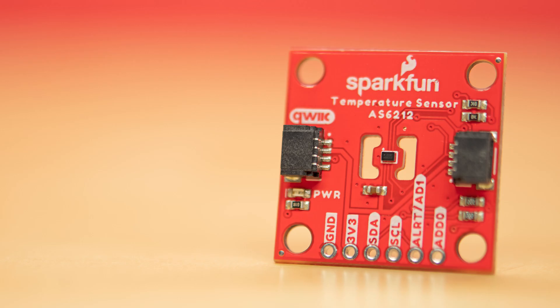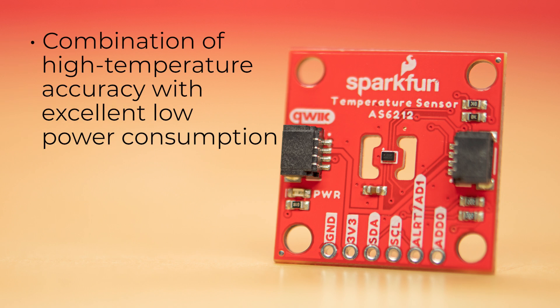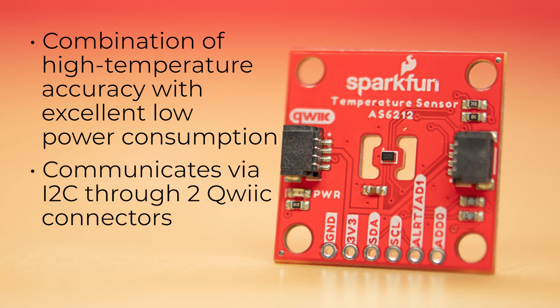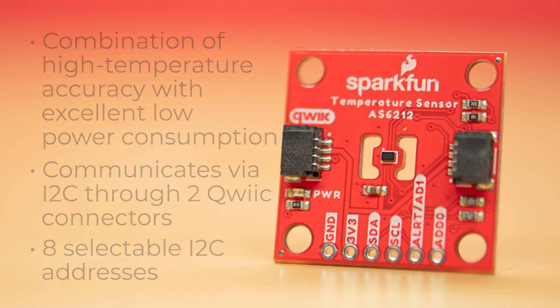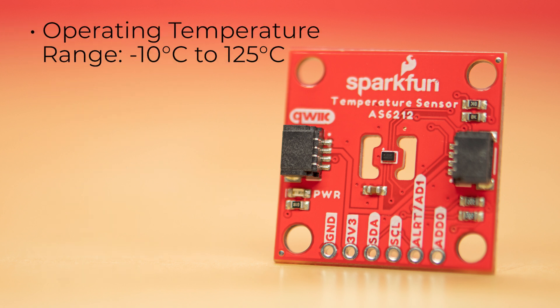What you need is the brand new SparkFun Qwiic Digital Temperature Breakout using the AS6212 sensor. Let's take a look at what features make this board fire. The IC is pretty darn small and provides a combination of high temperature accuracy with excellent low power consumption using the AS6212 digital temperature sensor from AMS-AG. It communicates via I2C through two Qwiic connectors and has eight selectable I2C addresses.